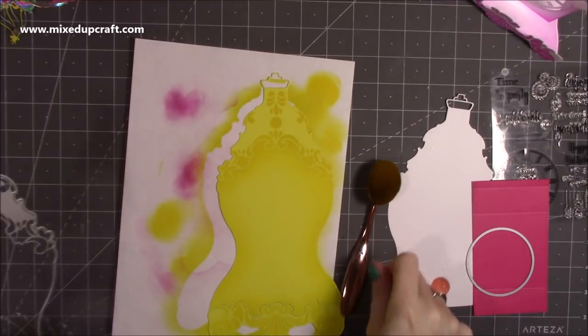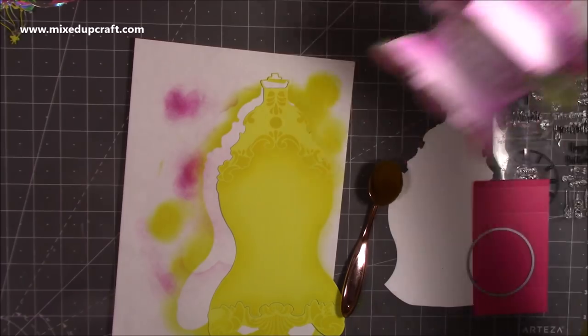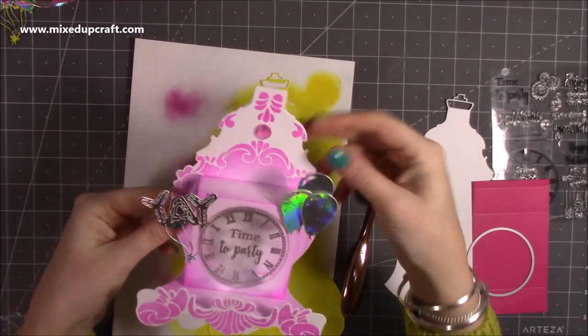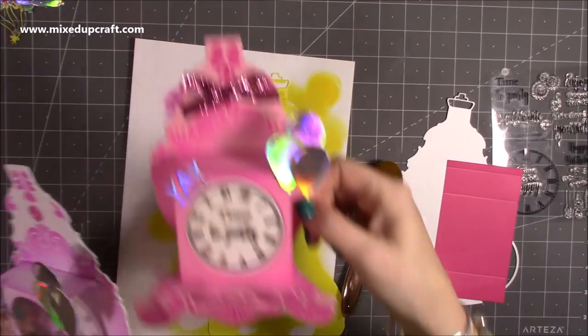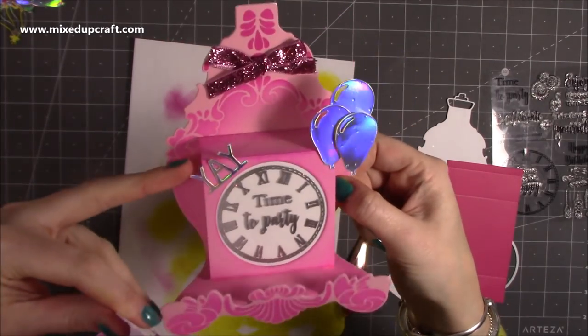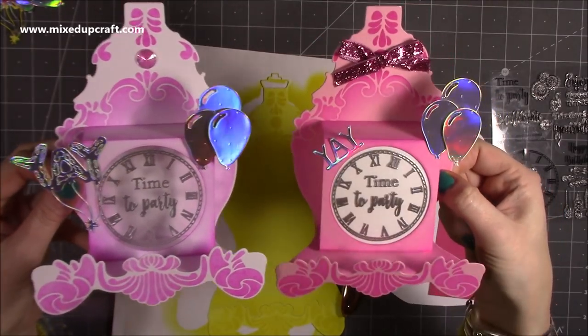If you've chosen to do yours with white cardstock, you'll also want to distress it before you put your inks away. Distress this piece — in my case it's going to be pink so I don't need to do anything to that. But you can see here I've just gone in with my ink to distress the edges and corners so it all blends in together.